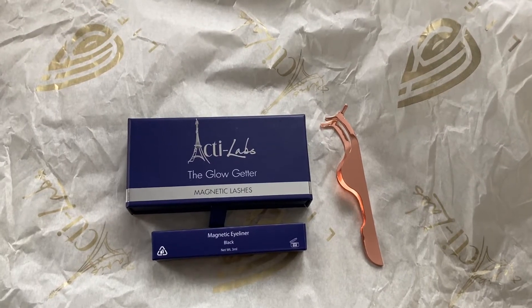Hi, today I'm going to show you how to apply the Glow Gator Magnetic Lash and Eyeliner Kit, which I got yesterday. Just take the eyeliner and apply it as normal eyeliner on both eyes.